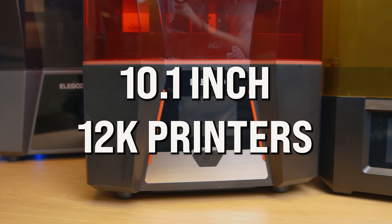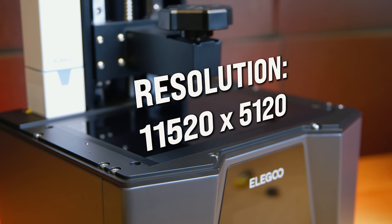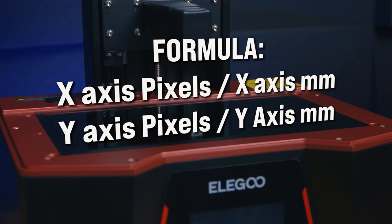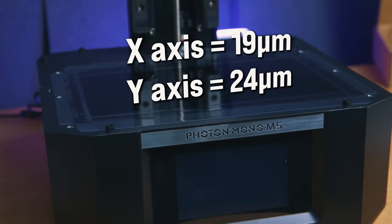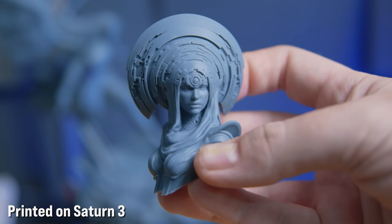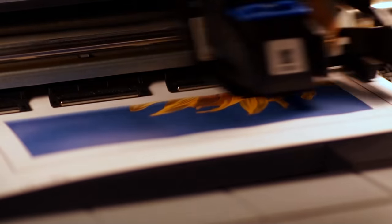All of these printers are 12K printers. In fact, I'm convinced they all have the same screen manufacturer because the spec is identical across the board. Each 10.1 inch screen has a resolution of 11520 by 5120, and each printer also has a build area of 218 by 123 millimeters. If you divide the number of pixels by those millimeters on the same axis, you'll know exactly how big each pixel is — in this case, 19 microns on the X axis, but 24 on the Y axis.